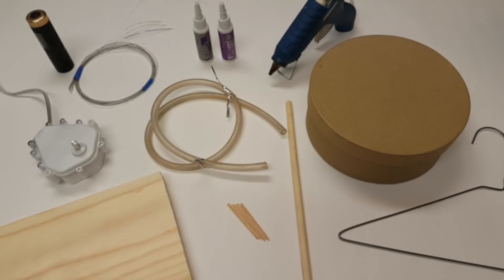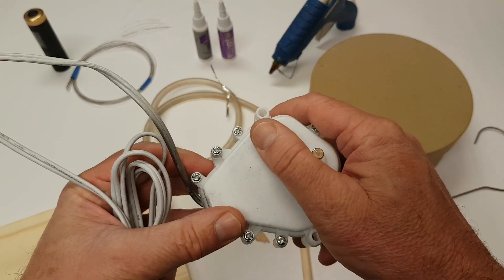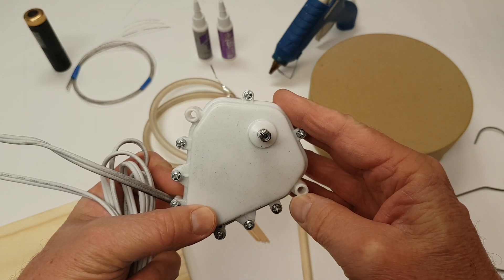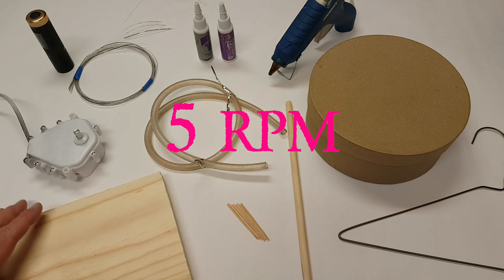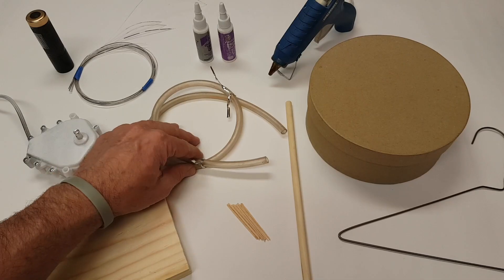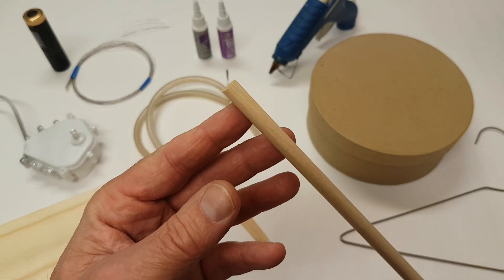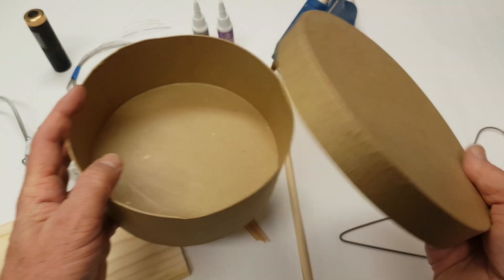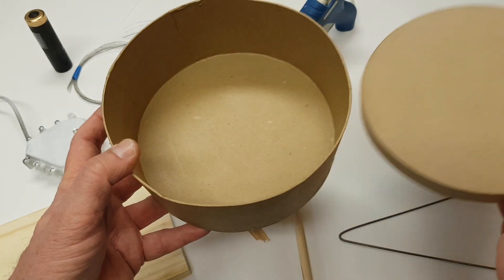Here are some of the key items that you're going to need to create the apparatus. You need a geared electric motor — I've listed the information on purchasing it online in the description below. This electric motor rotates at five RPMs, that's revolutions per minute. You will also need a small piece of wood for the base, some vinyl tubing, a piece of wooden dowel, and it should have the same diameter as the rotating shaft on the electric motor.